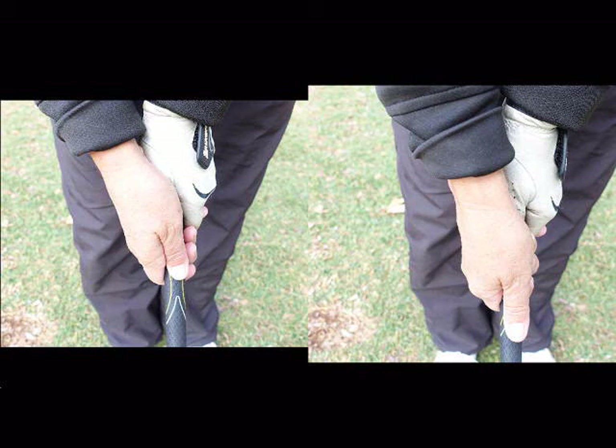The way you position your thumbs on the club is more important than you think. Your thumbs should be sitting short on the club, and the part of the club that the thumb is touching is the part under your nail. You can see my thumbs on the left hand side are quite short — we call them short thumbs.